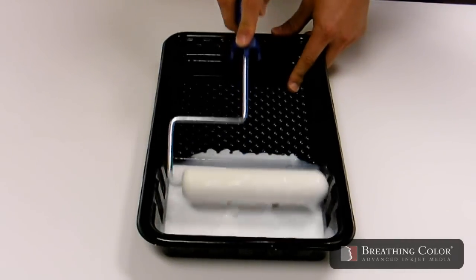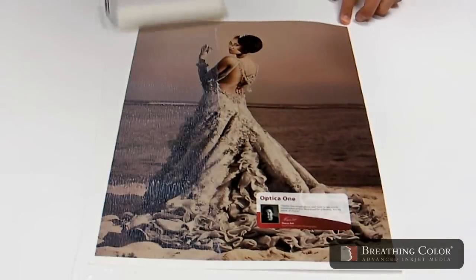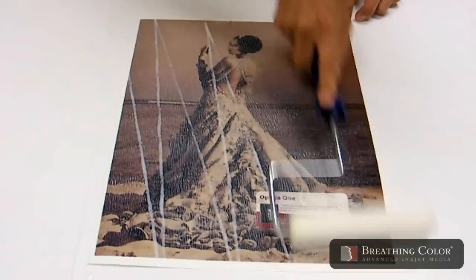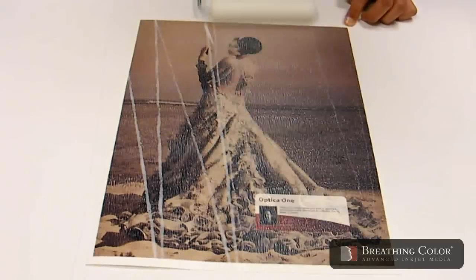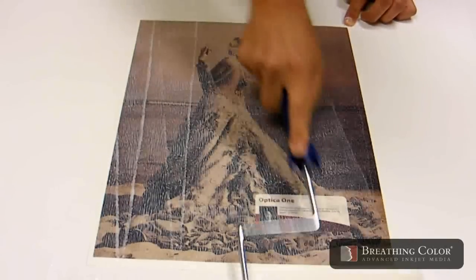Submerge the roller until it is saturated with varnish and let excess varnish drip off the roller. Begin coating the entire print using a light amount of pressure, being sure to roll in multiple directions to cover the entire print evenly.